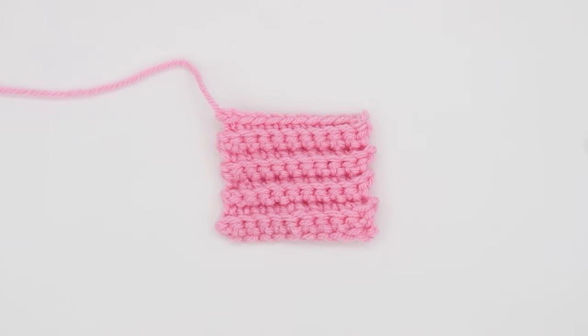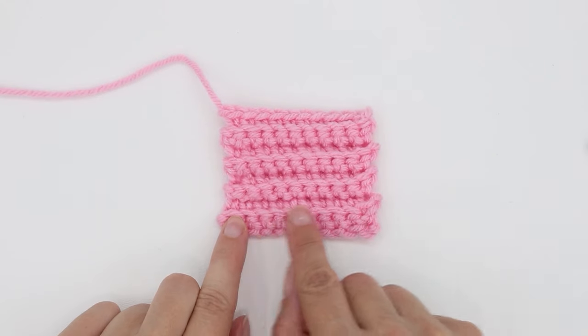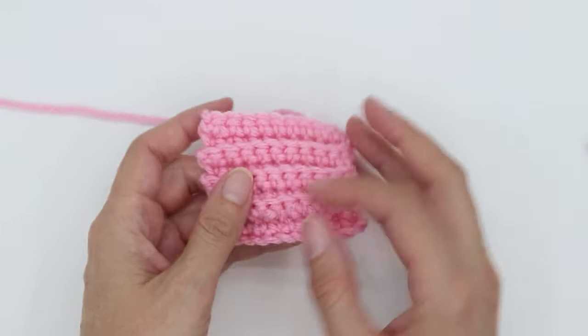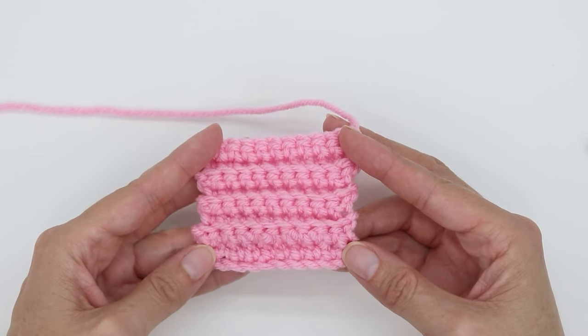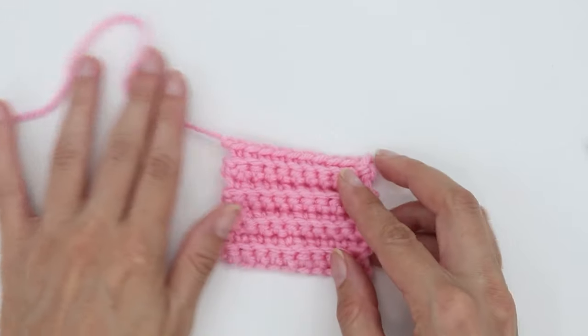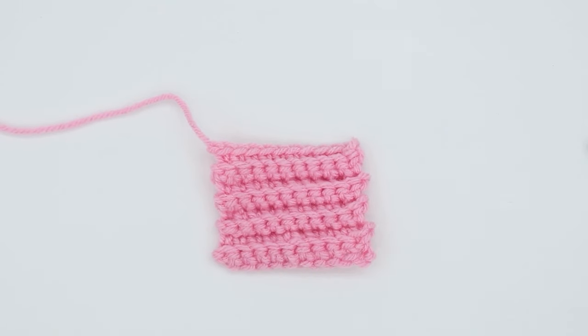If you continue the back loop only process, you'll notice that your crochet has raised ridges on both sides. I hope you found this video helpful. Until next time, have fun crocheting!